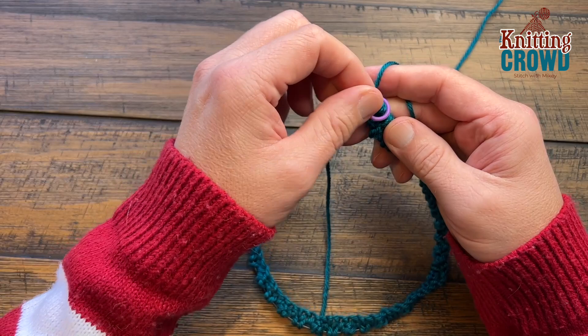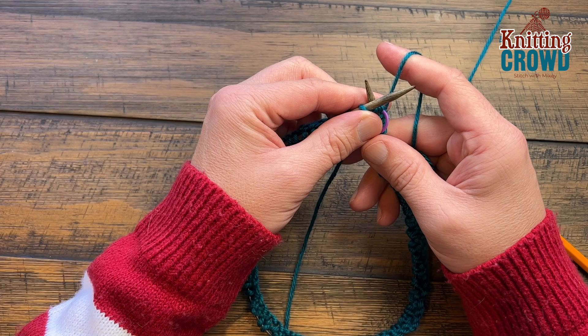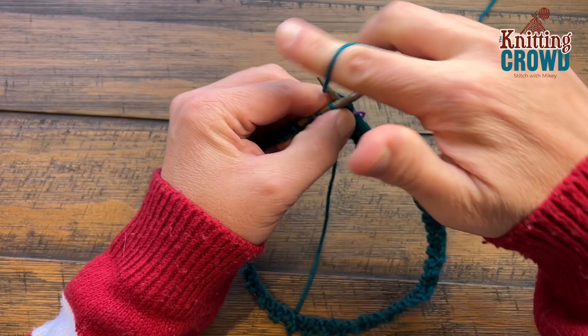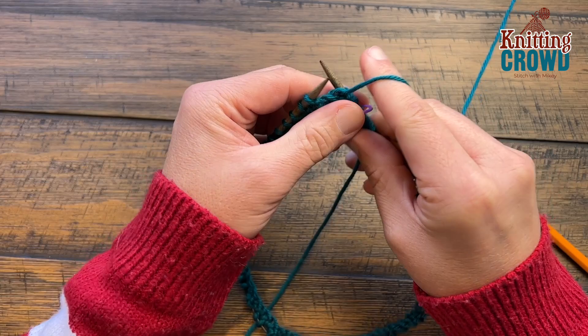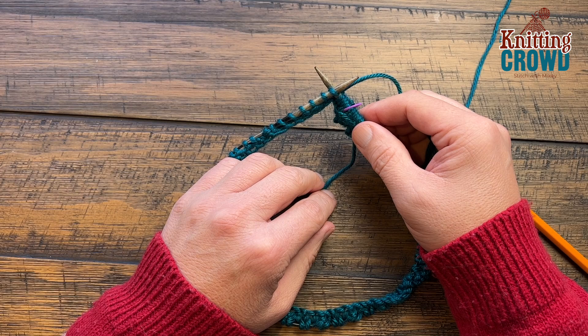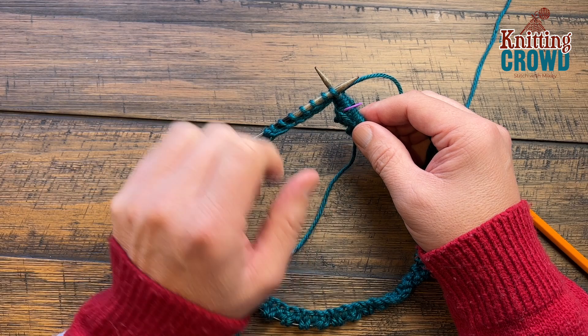We're going to match exactly what we just did. Rounds two through seven — a total of six rounds — will all be the same. When you do the first one after a jump, just pull it tight. The first two will always be the knit stitch and then the second two will always be a purl. You'll see the ribbing of the brim take effect. Please do this round — this is round number two — all the way through seven.